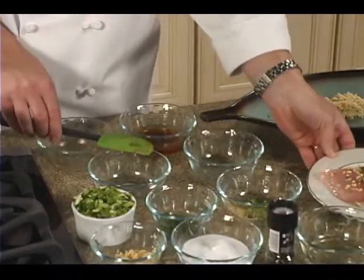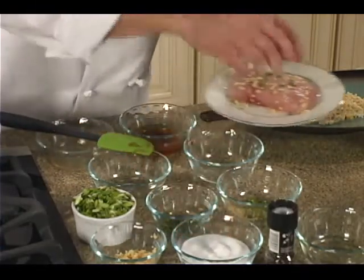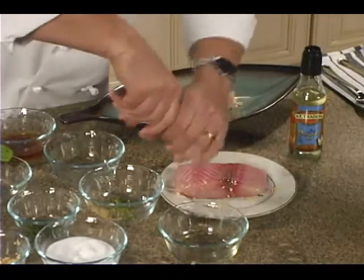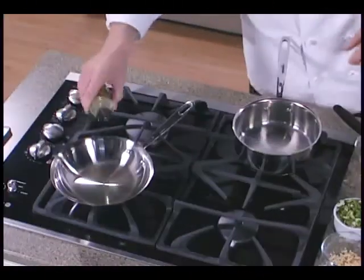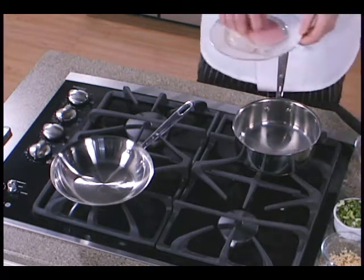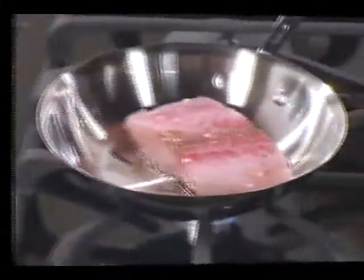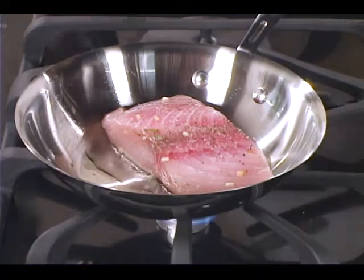Once we've got the Mahi marinated, you could either grill it or you could pan sear it. But if you pan sear it, you want to cook it very low. We're going to put a little salt and pepper on there. Whichever oil you prefer — olive oil or peanut oil — go ahead and put that marinade on there. You just want to make sure you toss it all around, but you don't want that marinade to burn, so you want to cook it kind of slow. Grilling would be a great substitute so you don't have to cook it in that oil.